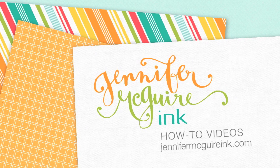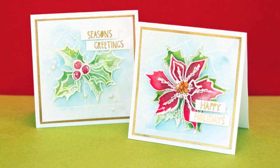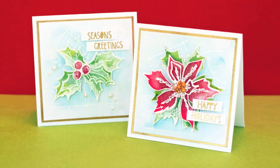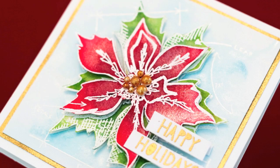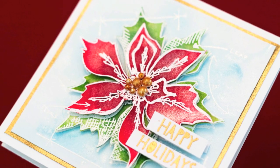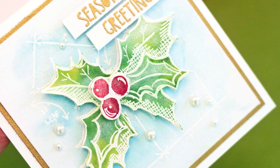Hello everyone, it's Jennifer. Today I am doing a technique that I used a ton a long time ago - one of my all time favorite techniques. I realized I hadn't done it in a while, so I thought I would share it with you. It's how to create a watercolor look super fast and super easy using Distress Inks. These cards also have a pearlized shine to them, and you can actually mass produce these pretty easily using this technique.